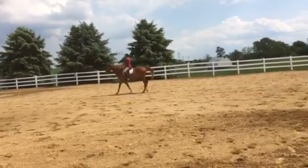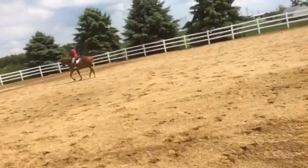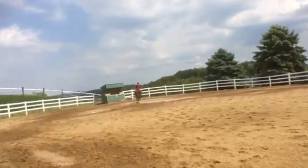Walk and then you trot and then you track left. I'm gonna look real quick. It's supposed to know your test, Christy.